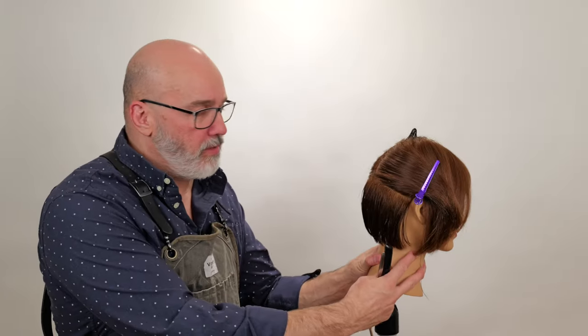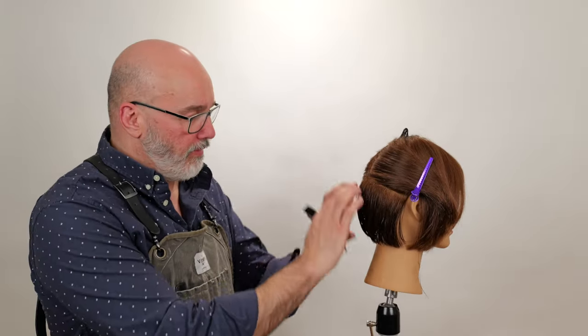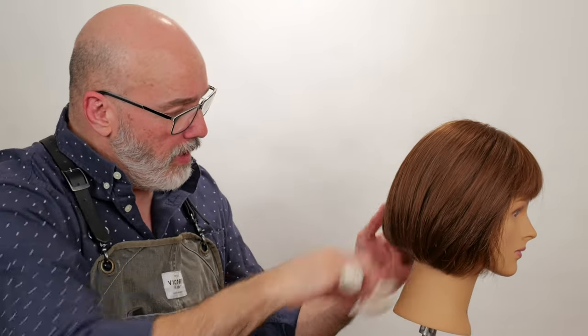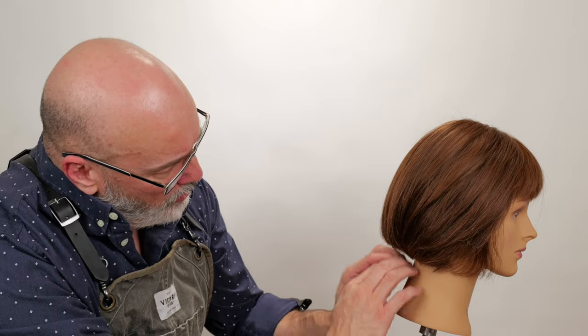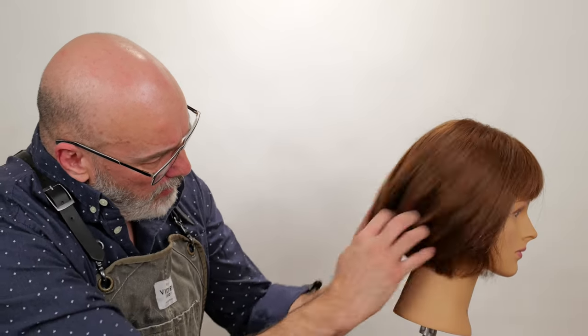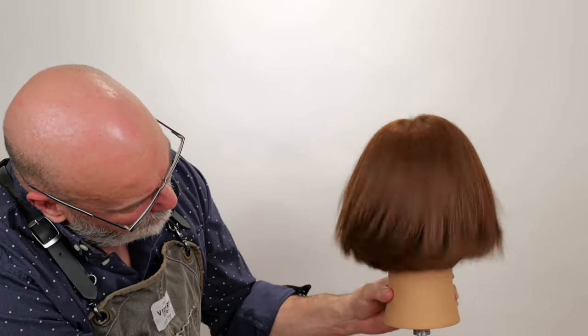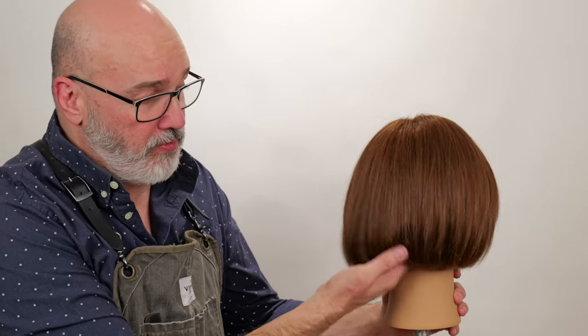So now we've texturized section number one, the flat and the nape. Let's blow it dry and compare it to our previous, which had no texture at all. We've got everything blown dry. We've got our first level of texturizing, of channeling, and it doesn't make a huge difference in the overall shape, but it certainly changes how much movement we're having from the nape area alone, because usually the nape tends to be the stiffest area. Even just doing that one section, you can already see how much more movement the channeling gives us just from underneath.